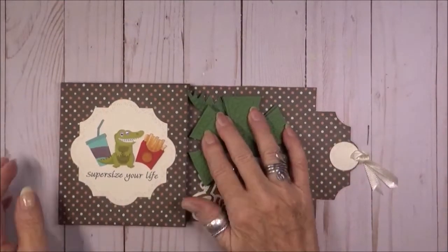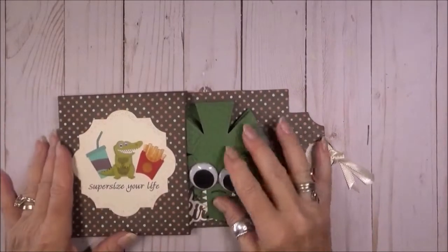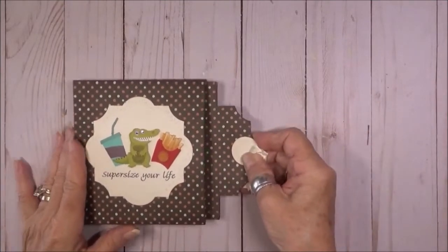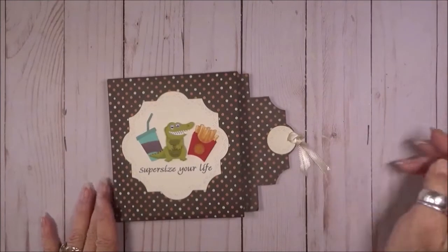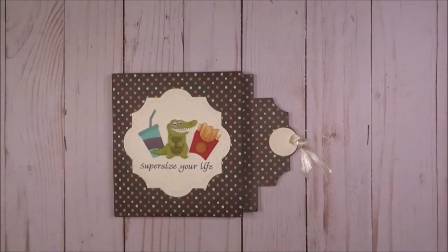This little guy folds flat and slides back into the box, so you have the fun of popping him out again and again. Karen's instruction video and all the products I used are linked below. Thanks for watching and I'll see you soon. Bye bye!